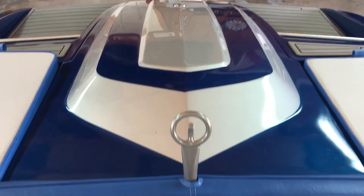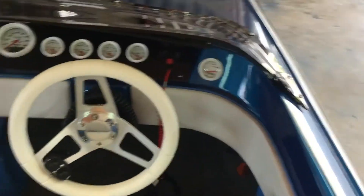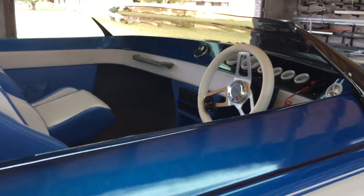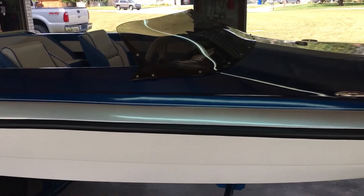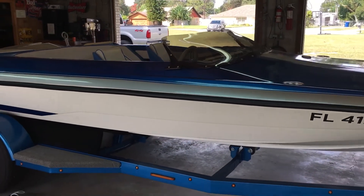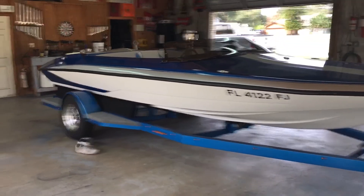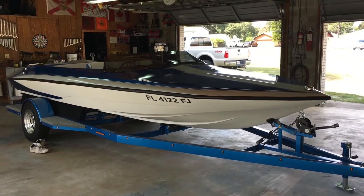Powder coated the ski bar. This is an incredible boat — got a lot of love in this thing, a lot of time, but it was well worth it. Because at the end of the day, there are only a few of them made. I actually don't know exactly how many — if anybody knows how many 1977 Glastron CVX 20s were made, that would be cool. Please notify me.